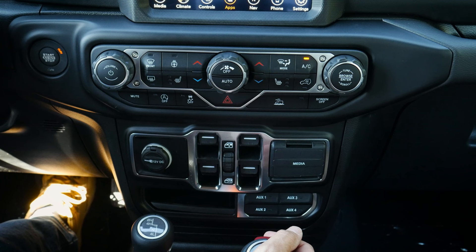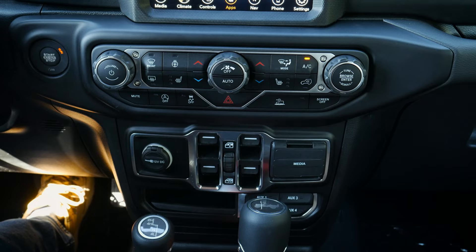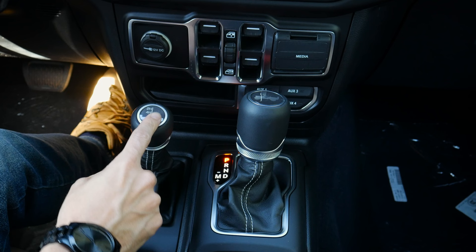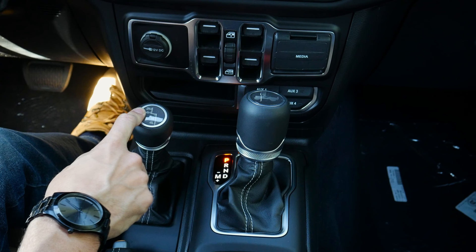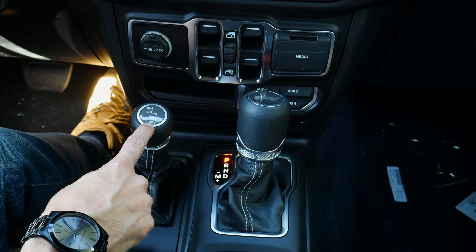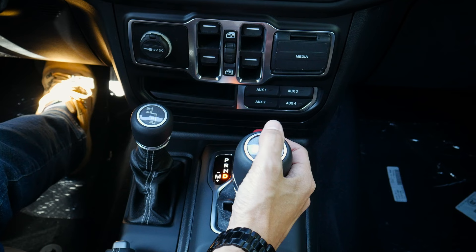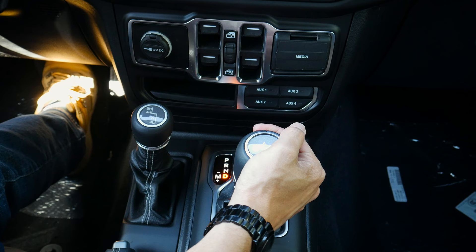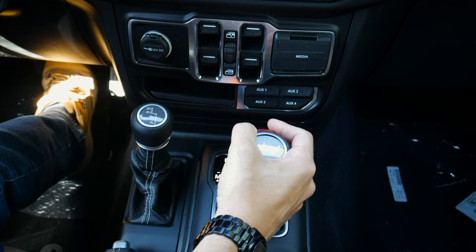One thing I love about the shifter — it feels really nice in the hand, and there's a cool old-school Jeep graphic on it with a red button on the side. The secondary 4x4 shifter changes between 2-high, 4-high, neutral, and 4-low. 2-high is for most driving, 4-high for deep snow or ice, neutral for neutral towing, and 4-low for rugged off-roading or heavy-duty towing. The main shifter handles park, reverse, neutral, and drive.